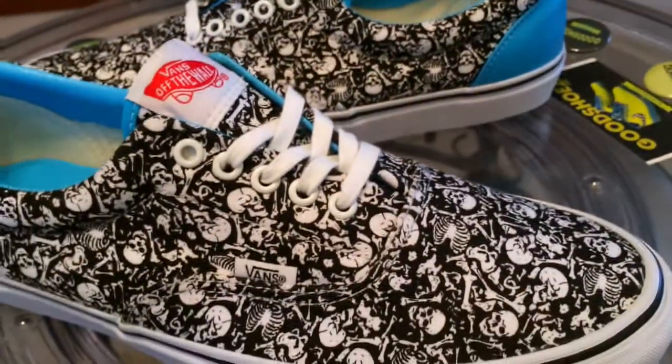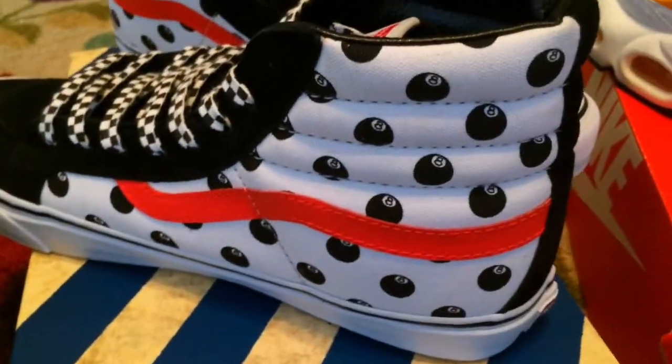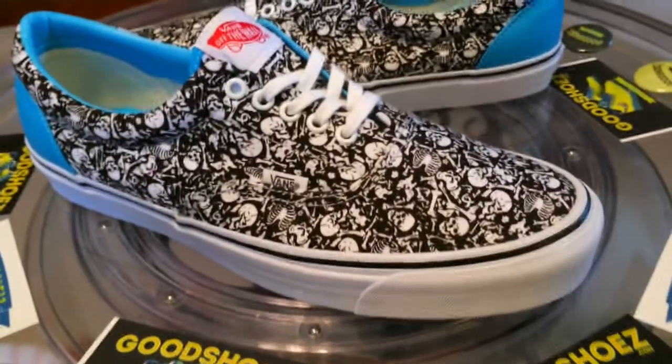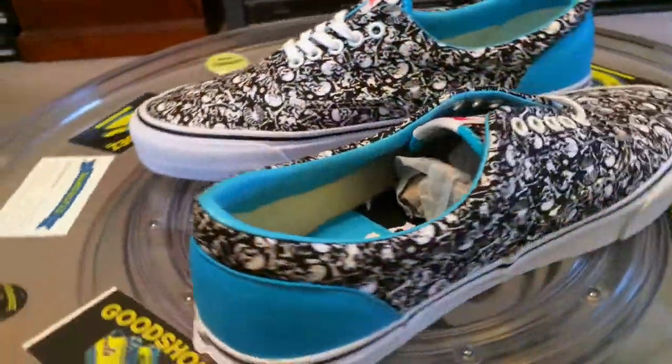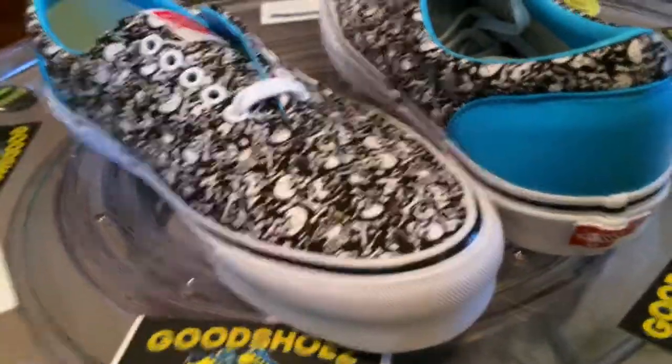The Vans and Stussy collab. There is also an all-black Skate High that got out to the chapter stores that eluded me. I'm ready to buy a size 12 or a 13 if anybody's got one — I missed out on that. Got one for my daughter; we'll do the review when it gets here. But I'd love to have one in my size to complete the collection.